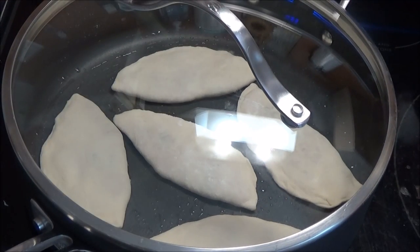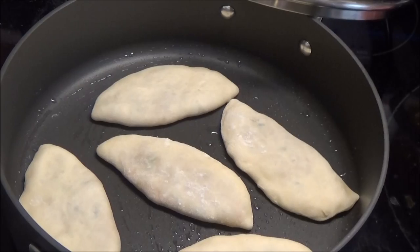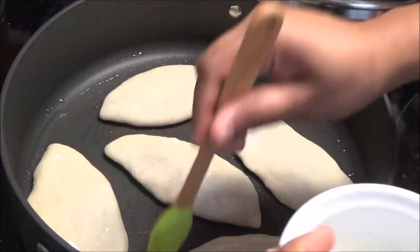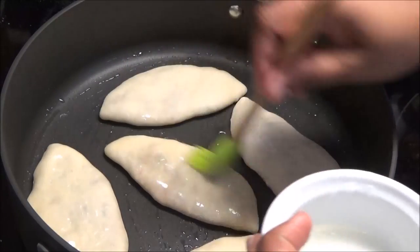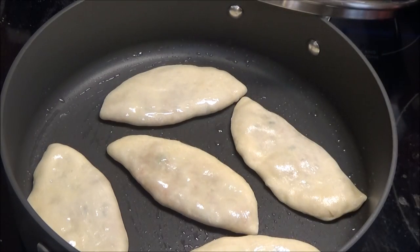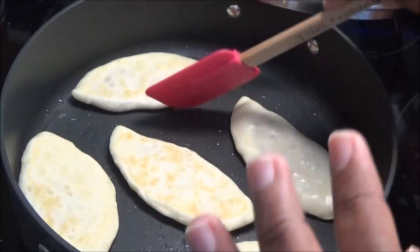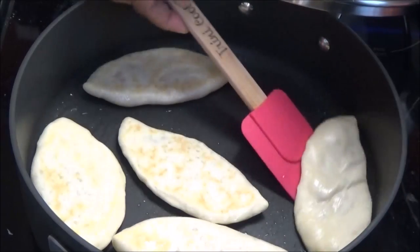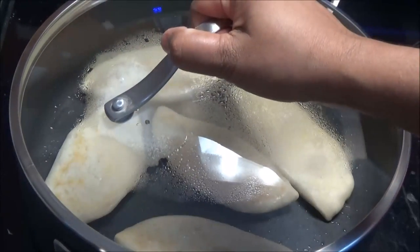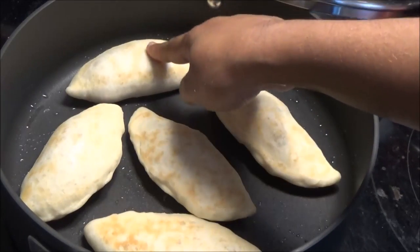Cover it and allow them to steam in there for about two to three minutes before you flip. When you go in to flip them, brush the top side with some Crisco first — if you don't, you're not going to get that nice crunchy exterior like you would if you fried these. Just give them a light coating, then flip them over and cover again to let that side cook. Look how they're puffing up!